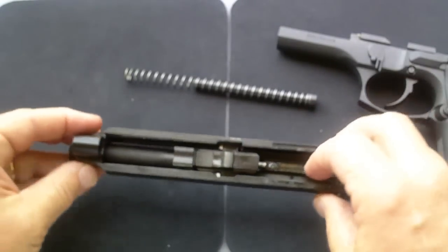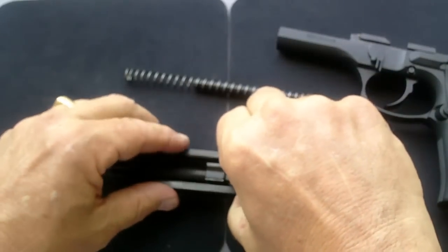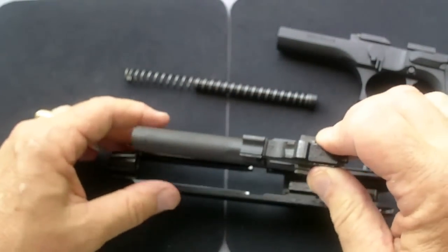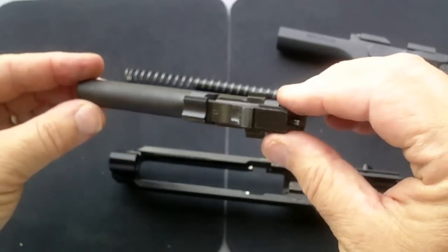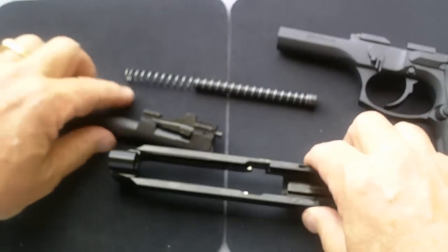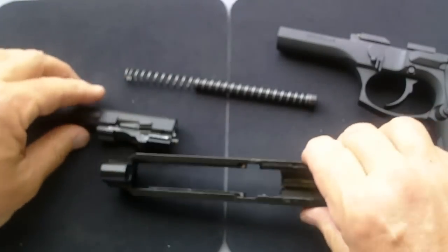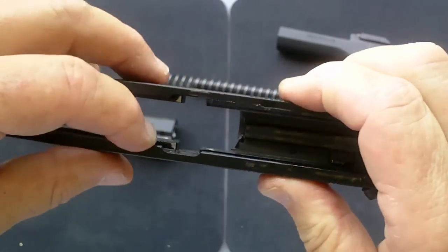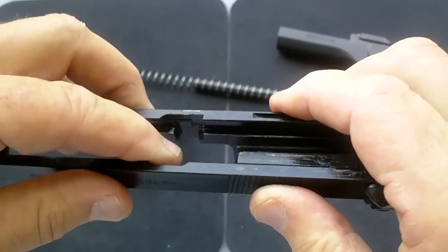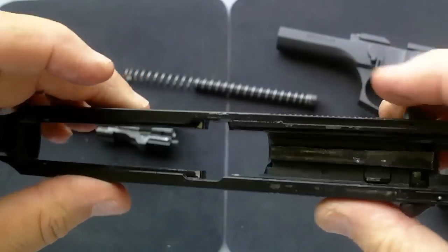Here's your barrel assembly. You're going to move it up a little bit, lift like this, and there's where you get the barrel out. When you're lifting the barrel assembly out, see these tangs? They come out through where this gap is right here. It's a little bit difficult to see, but you maneuver it just about a 32nd of an inch and it lifts out through there.